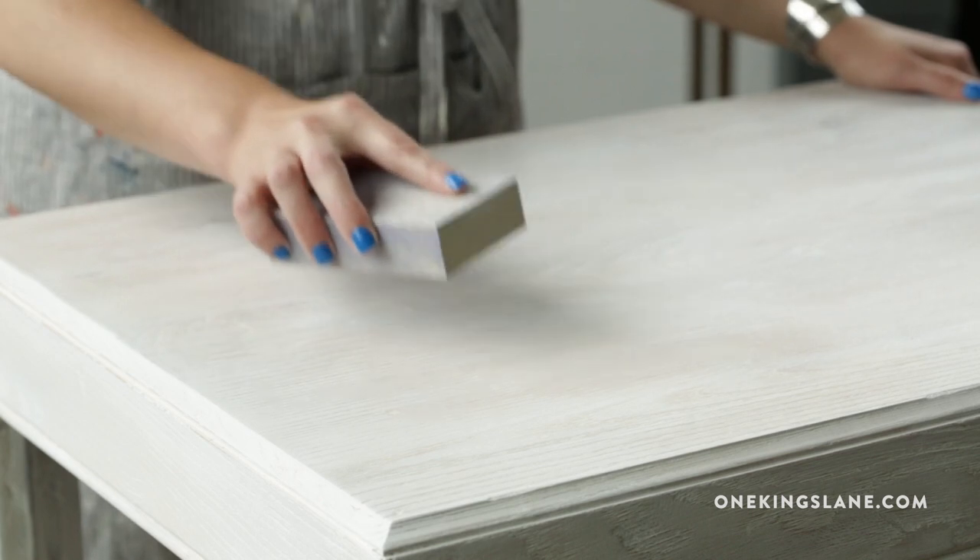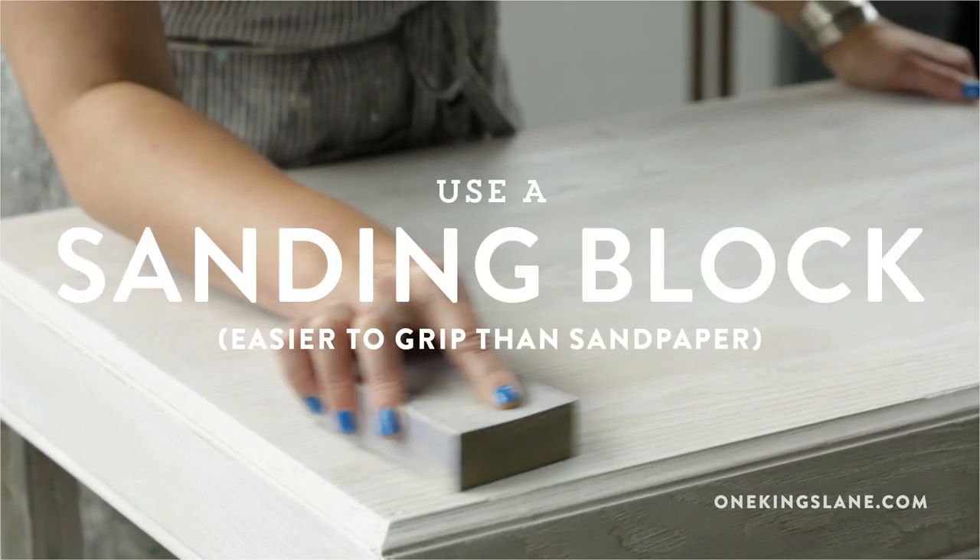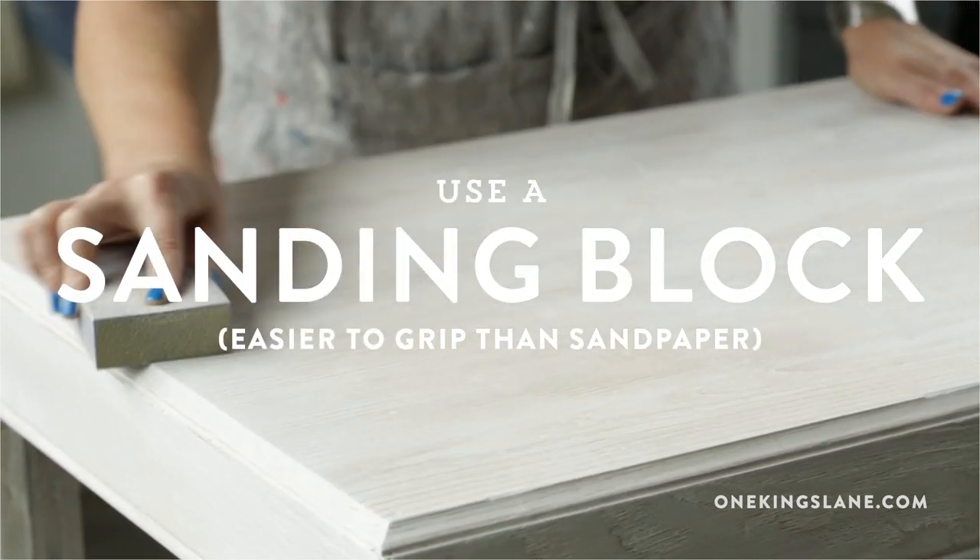Almost done. I think I'm going to use a light grit sanding block to just give it a once over. You don't want it to look like you just painted it white — you want it to look like it's been white for ages.